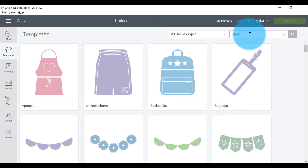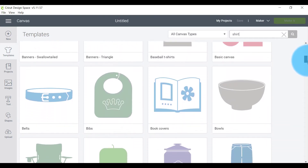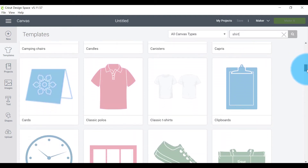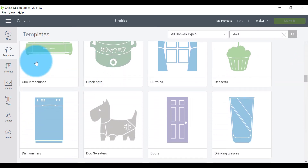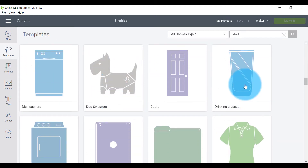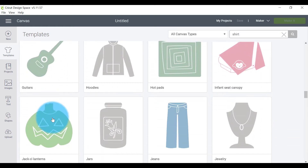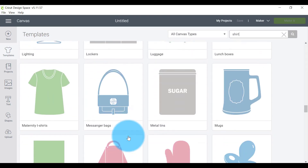Let's go into Templates and find a shirt, as that's probably the one used most often. You can see there are loads of pictures here — these are just an indication of what you'll be working with, but the template actually looks a little different. We've got shoes, Cricut machines, cups, tumblers, decals, wine glasses — you name it and you can probably find something related here.